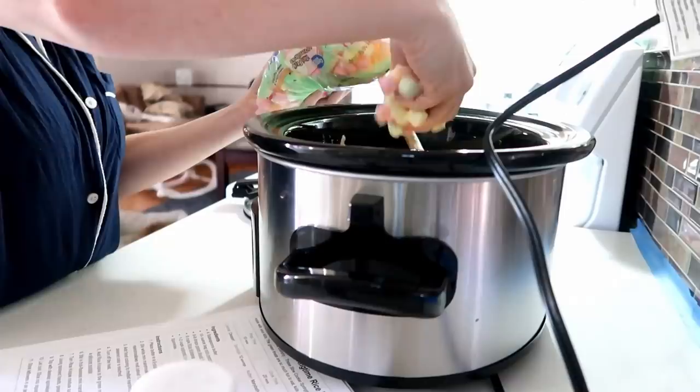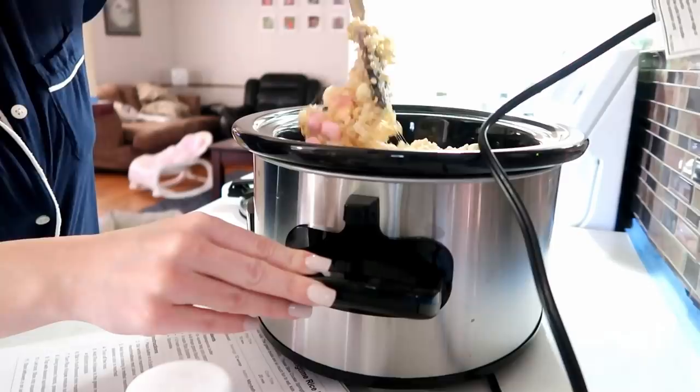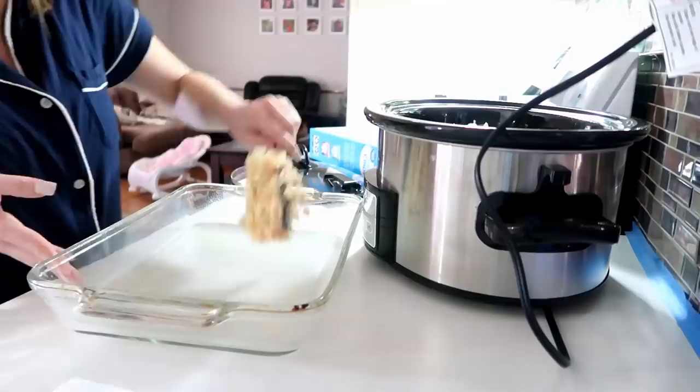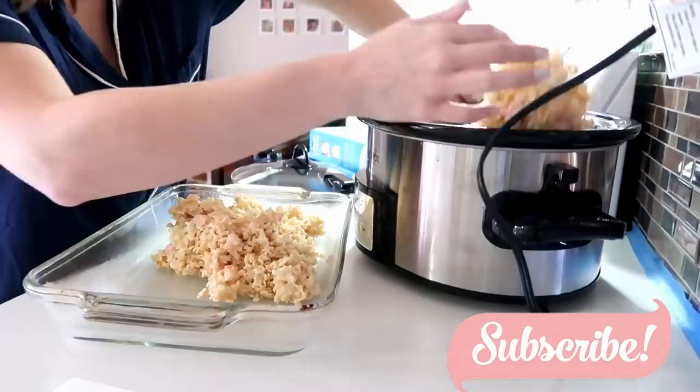Take about two good handfuls of the fruit marshmallows and fold those in as well. Then spray a 9x13 casserole dish, press the rice crispy mixture down into the dish, add some sprinkles on top, and let those cool. Once they cool you'll be able to cut them into squares.